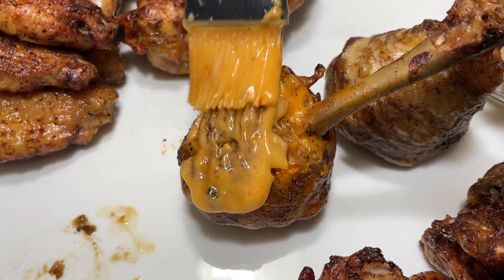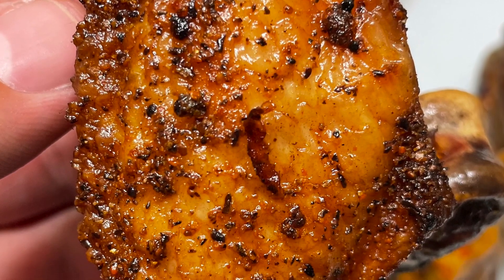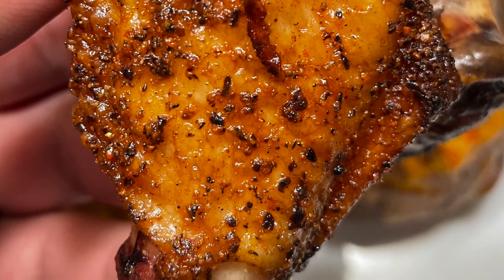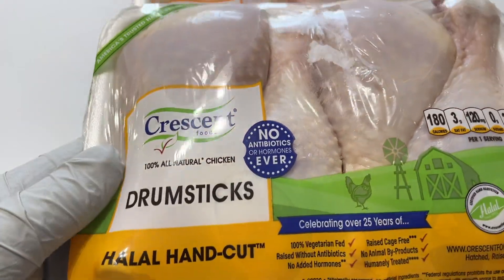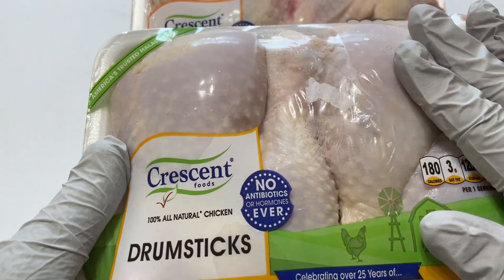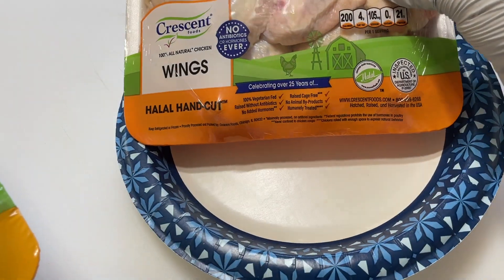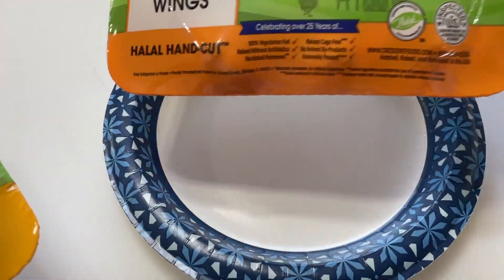We're going to be making some halal smoked chicken lollipops as well as some halal smoked wings. HD family, today I have some beautiful halal crescent drumsticks here and we're going to start off with that because I do want to wet-brine them for a little while. And then I have some beautiful halal chicken wings.